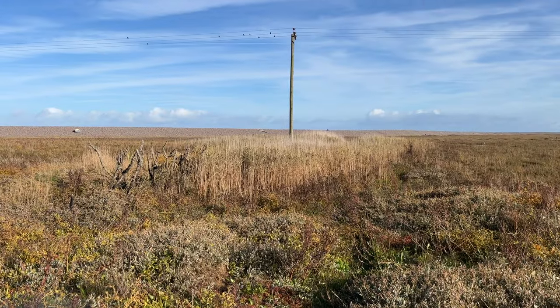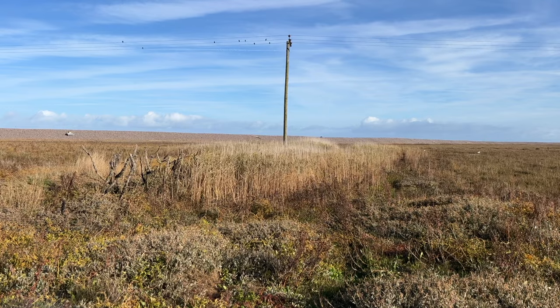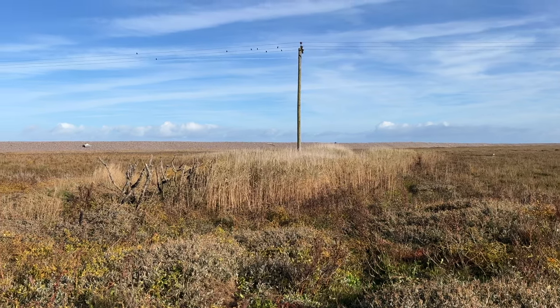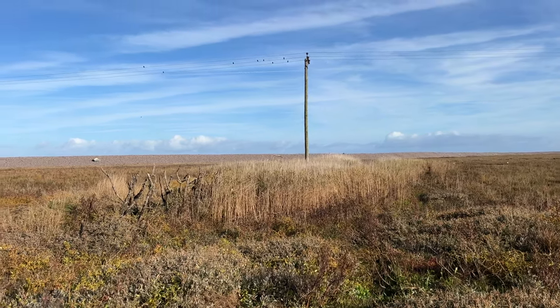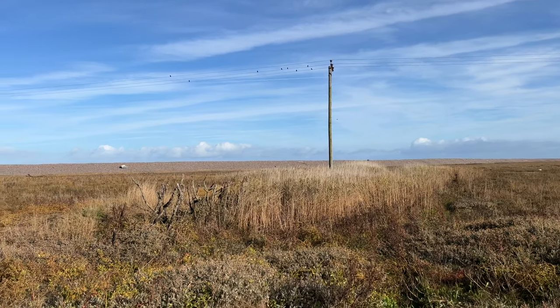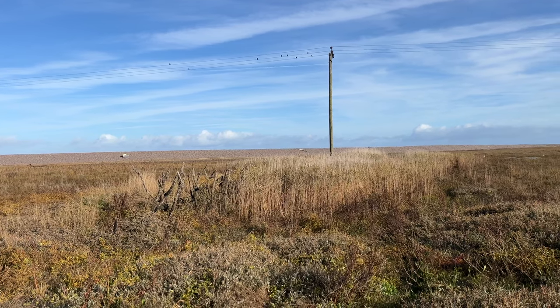I'm just shooting this one here — it caught my eye. Unfortunately when I got here there was a stack of birds on that telegraph pole, but most of them have now gone. This is 60mm, F11, 1/8 of a second. I might just sit around for a bit and see if the birds come back, but I'll take this one now.